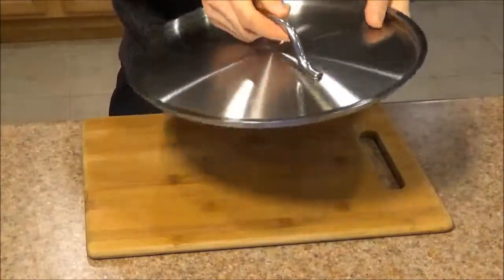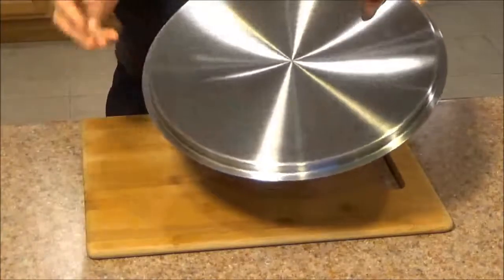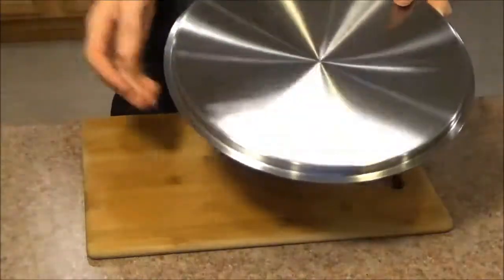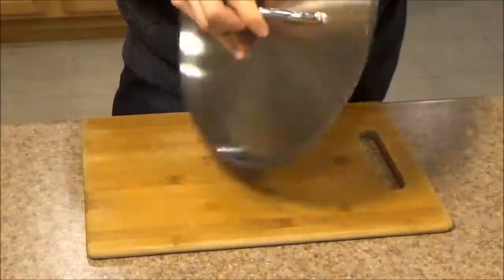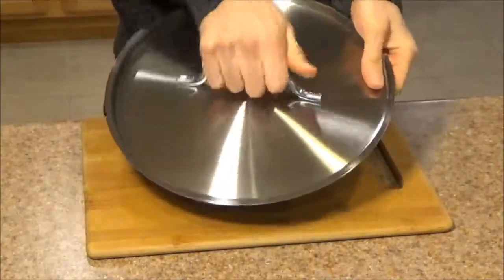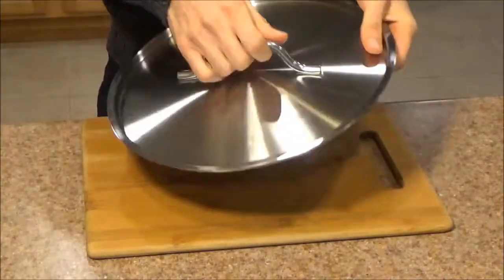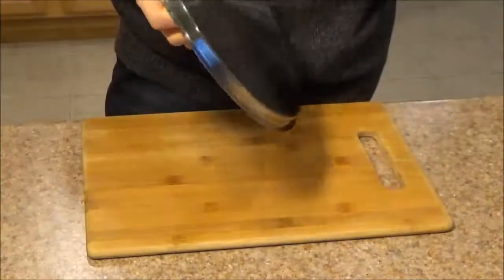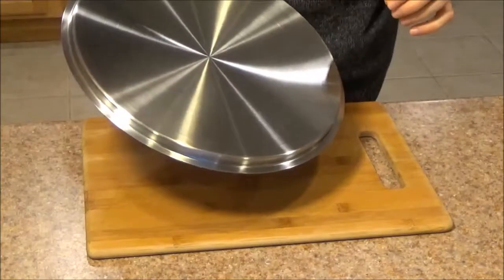The handle is connected with spot welds. I'm not a big fan of spot welds because they tend to be a little less durable than rivets, but these ones appear to be done properly. If I try and pull on this handle, it's not coming apart — I don't feel any kind of play in it. So I don't anticipate there will be any issues with it.